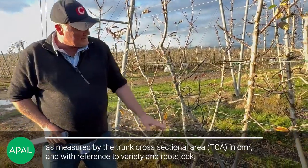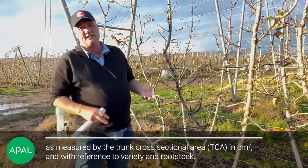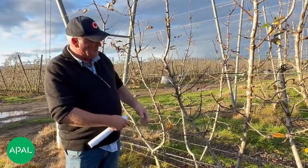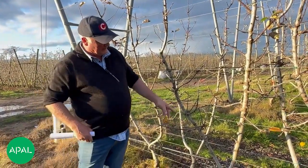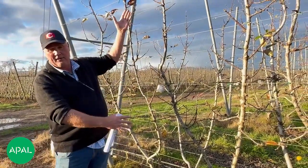We look at this variety — if we put eight fruit on per square centimetre, then if that trunk size was a two we need 16 fruit on there; if it's a four we can go 32 fruit on there. But this one is probably bigger, probably about five, so we know how many fruit we can carry on here.